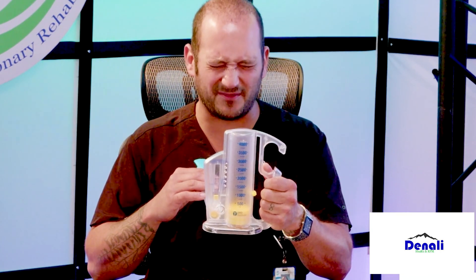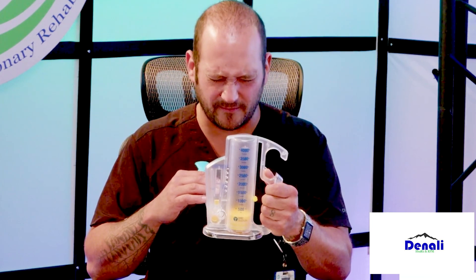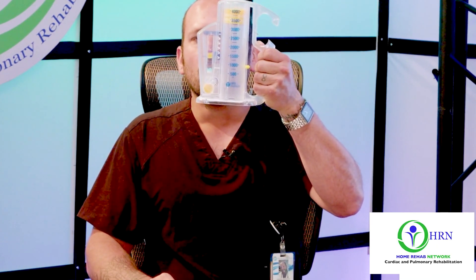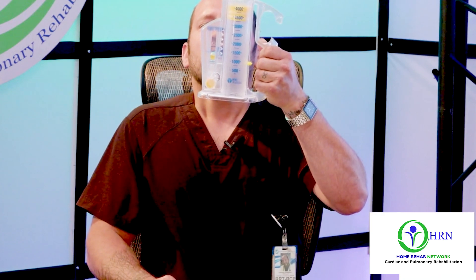So the first thing I do is sit up straight and exhale until I can't exhale anymore. I can bring the piston all the way up to 4,000 and leave it up there for about 3 seconds. My volume is a little over 5,300 — that's good for a human being my size, because I'm six foot tall.